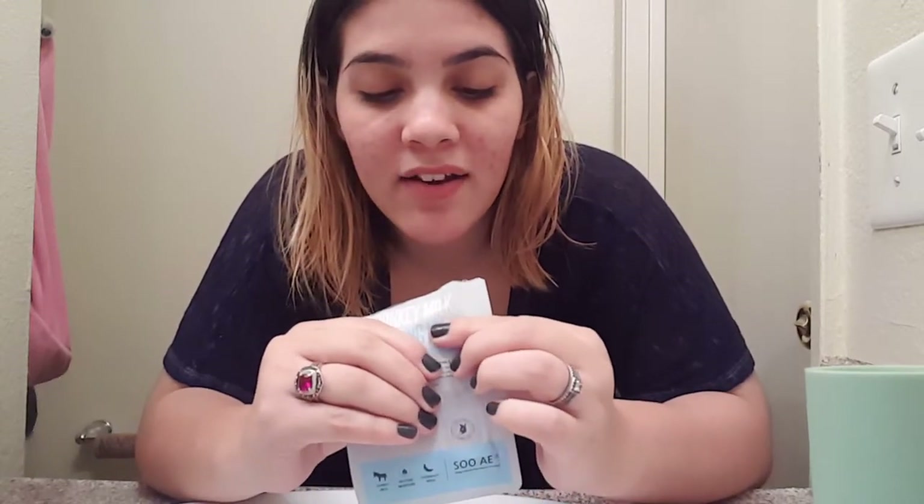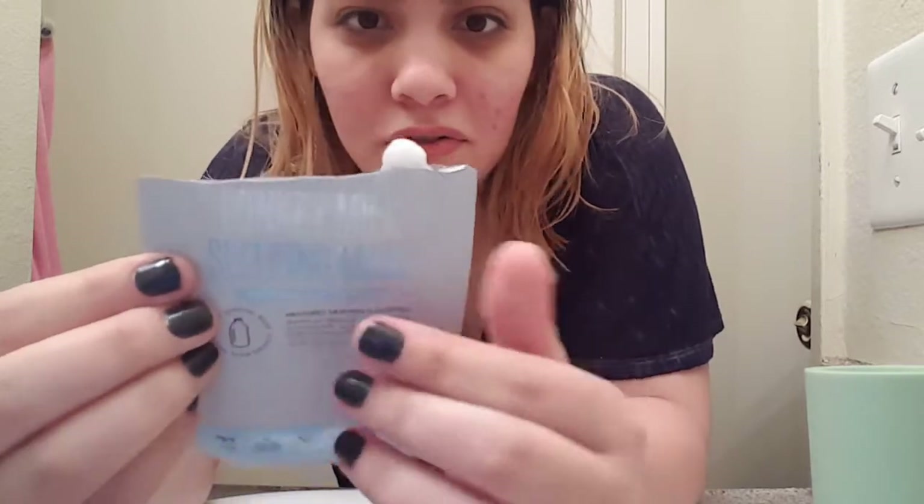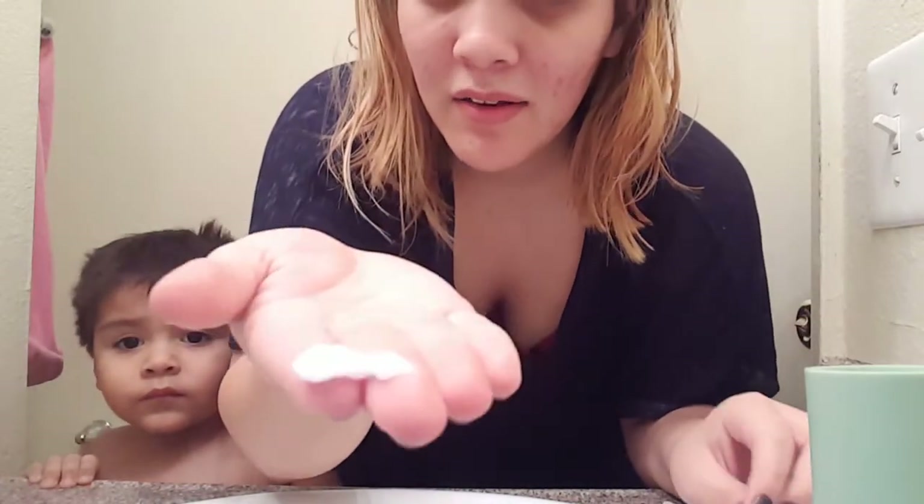Oh my god — it's not even like a mask like I was thinking. It's a white cream, super thick and not runny at all, it just stands there. I can't really smell it at first... it smells kind of weird, it doesn't smell like milk. It smells like a weird candy — like a fruity fragrance.